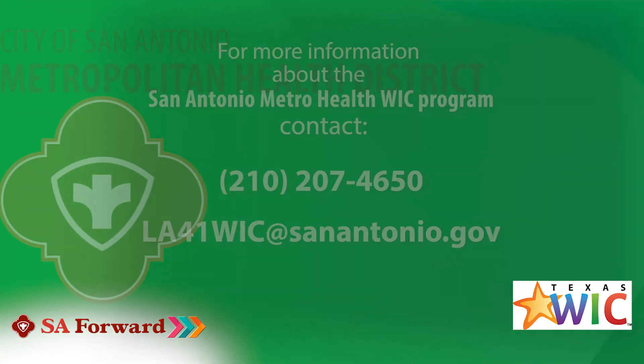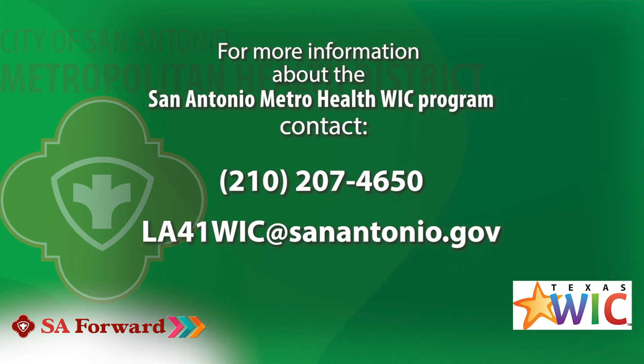If you like what you see, you can reach out to your nearest WIC clinic or you can call 210-207-4650.